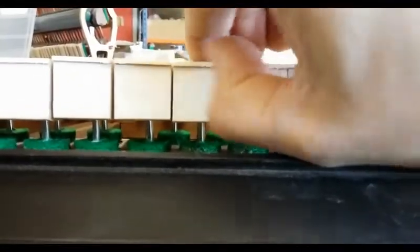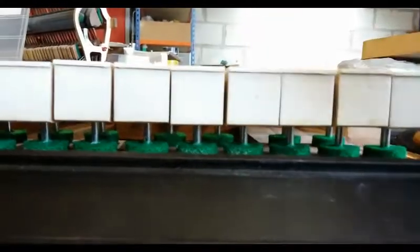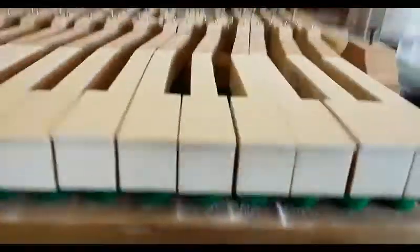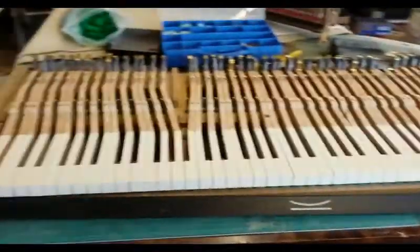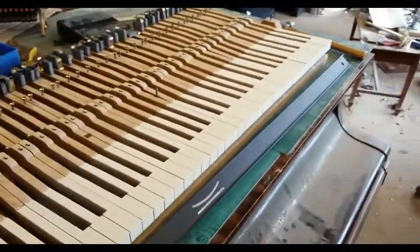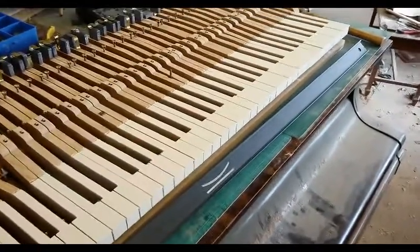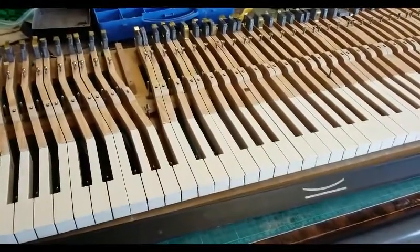There's remnants of glue on the front from where I stuck the tops on that needs all coming off as well. So this is going to keep me busy for quite a while yet, but on the plus side they are all now back on the keyframe and as you can see they are looking quite nice already.